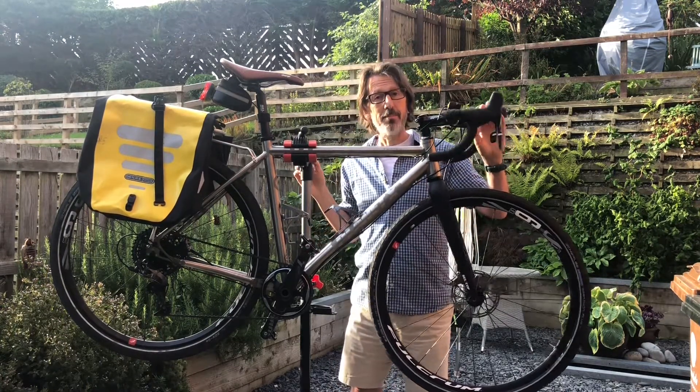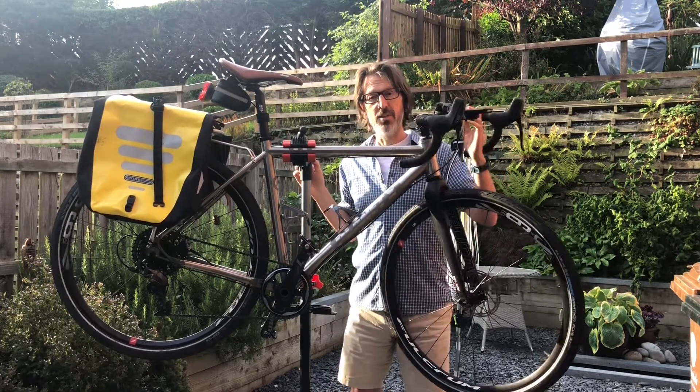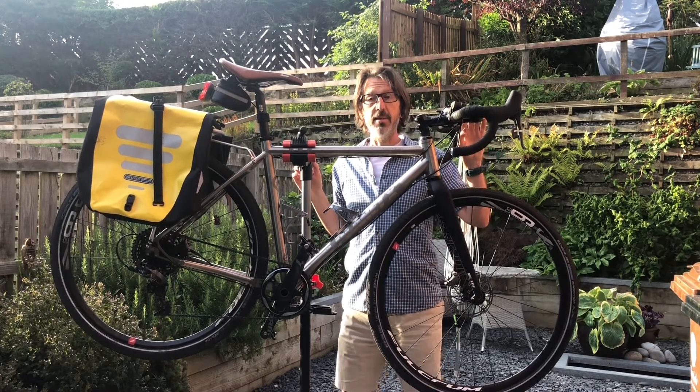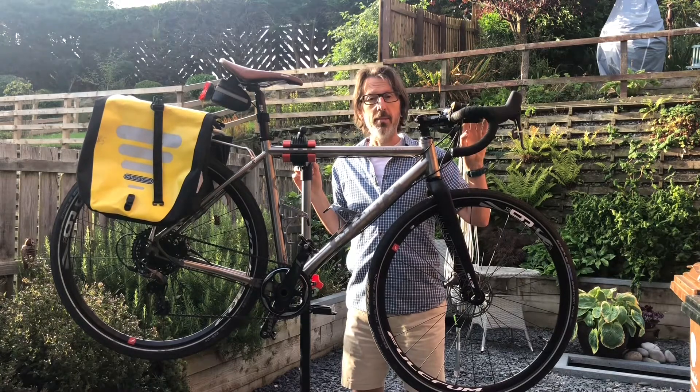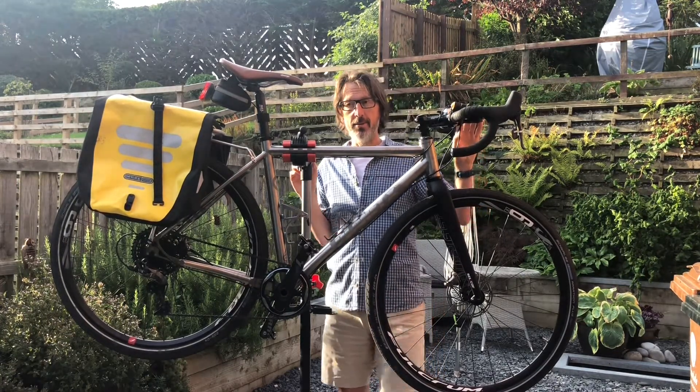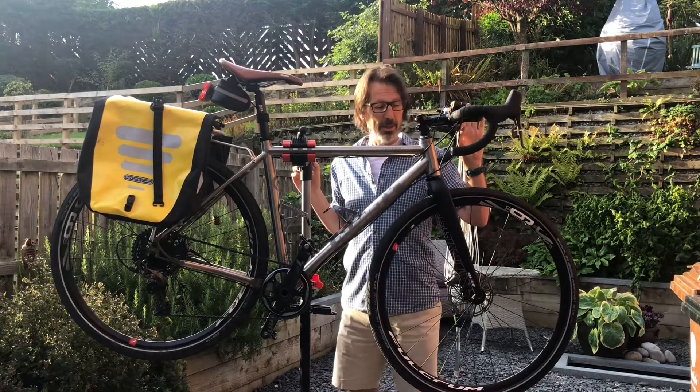On here, what you can't see, is basically a sat nav which has got the whole route programmed in, and that's a great piece of kit by Garmin, so I've got no excuse for getting lost really. I shouldn't waste any time trying to find where to go with that thing to guide me.